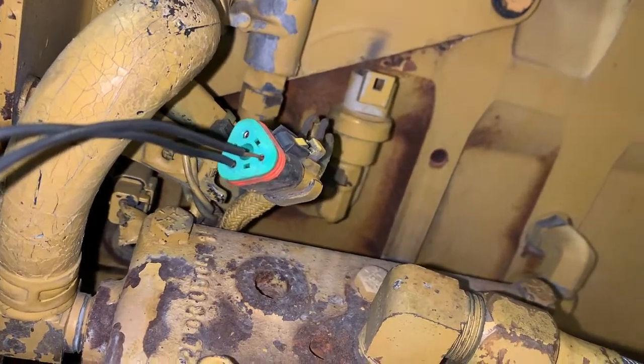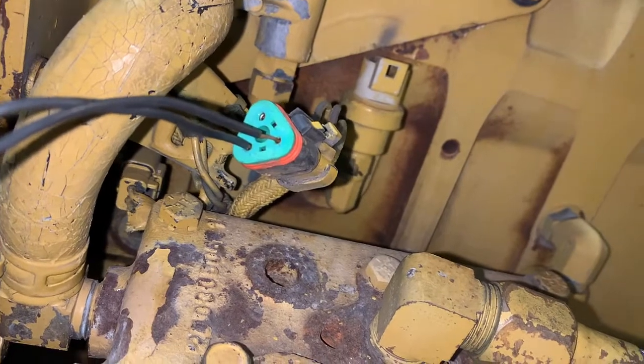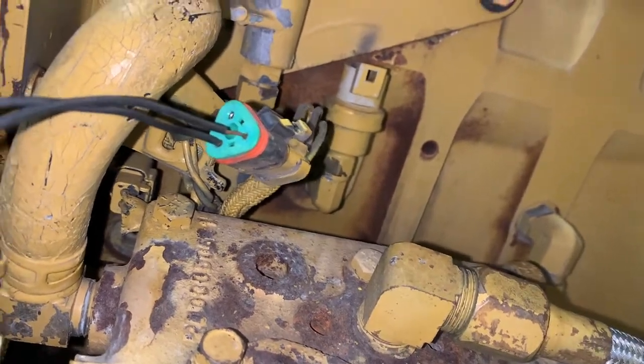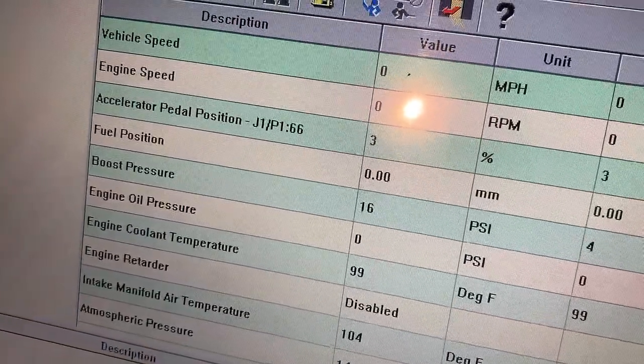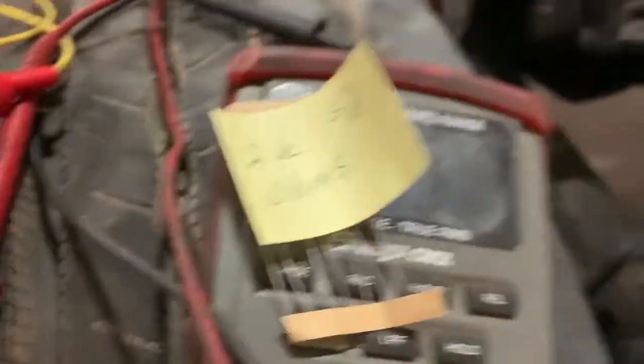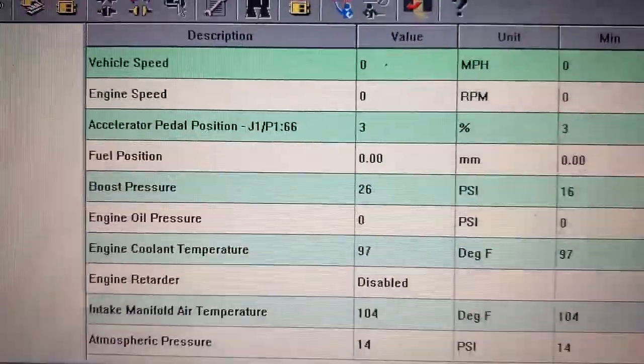We're going to try to get up to 26 psi of boost because we've got air escaping from the boost control solenoid, and we wanted to see if it would stop doing that when we reached 26 psi — the magic pressure where it starts to change states. Our potentiometer didn't have the range to reach the boost setting, so we added a 2k resistor in series and were able to simulate up to 32 psi. The solenoid did not change states, so we decided to take it out and check it.